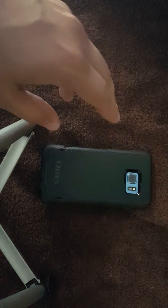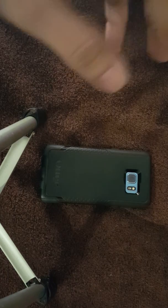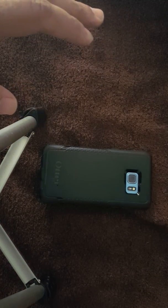Now let's get into part 2 of this video, which is the screen protector. It is the Alpha Glass OtterBox screen protector and unfortunately, not great. And I'll tell you why.